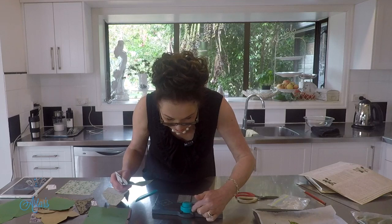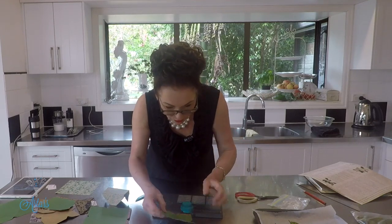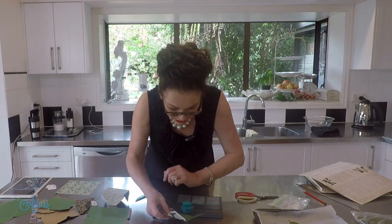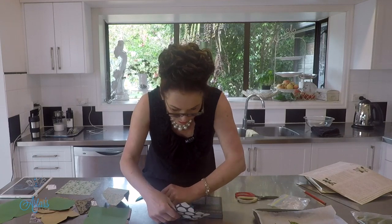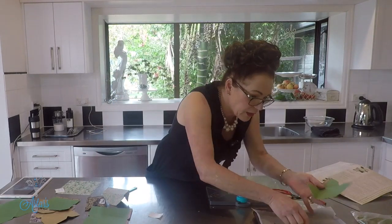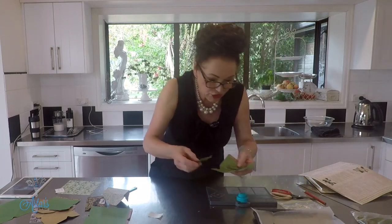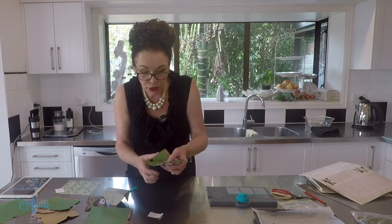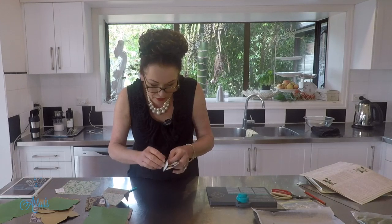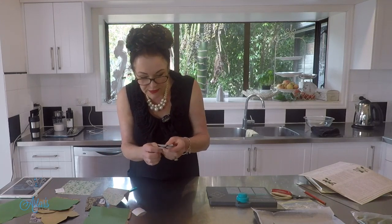If you want the sharp pointed flap that's fine, but if you want to round those off there's another punch at the back that gives you nice rounded edges. Just push each corner in and repeat that. I've got some little labels here — I put three leaves into the envelope, making sure they fit, then push the flap down, add a little sticker label indicating what it is, and that can go into your pocket. You'll never be short of soap ever again!